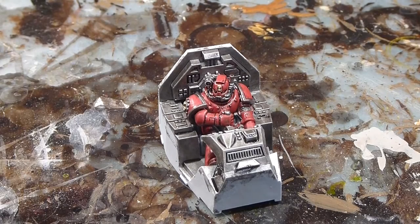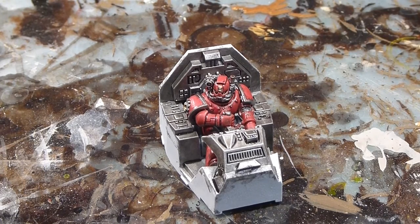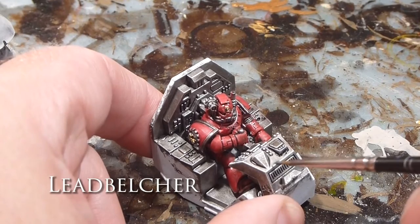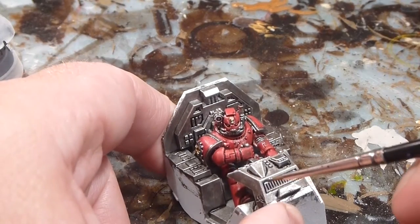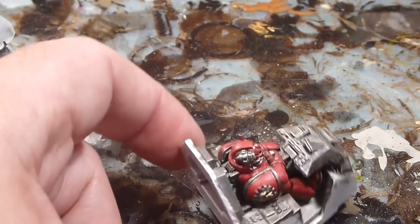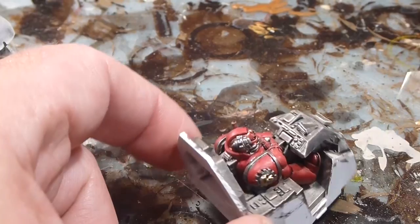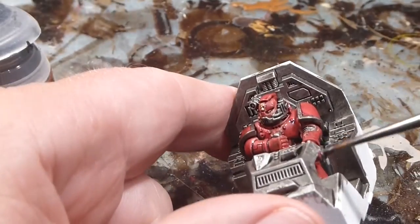Next up on our major highlights, we're going to be taking some Leadbelcher and doing the control panel throughout the ship and the interior of the cockpit. Again, I'm just going to be doing the exact same routine — going over the major highlights, just making sure that we leave all of those recesses intact. There's not a ton of visual difference, but we're just looking to get that extra layer of depth and clean up some of the brush strokes from the wash.